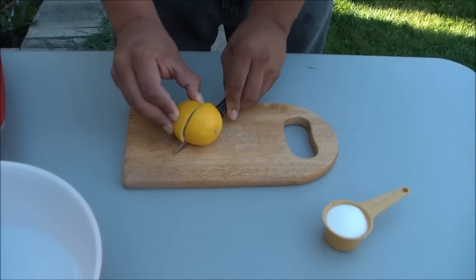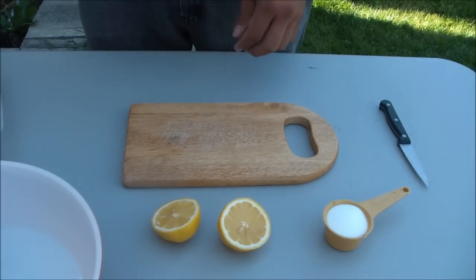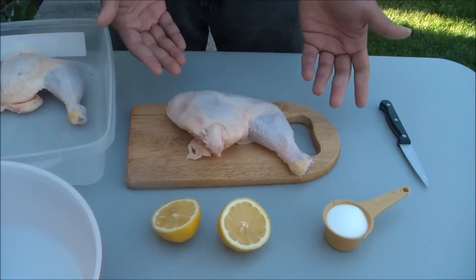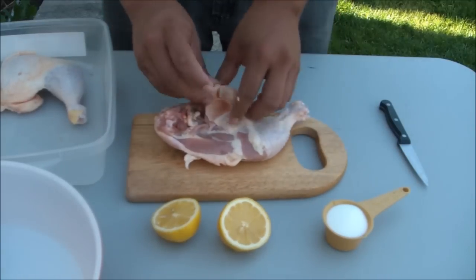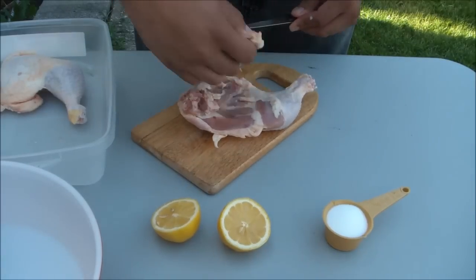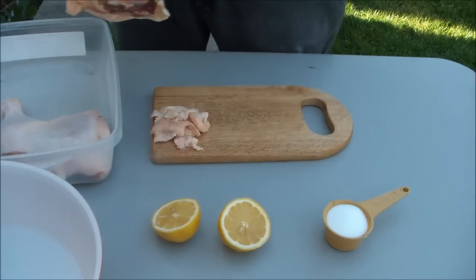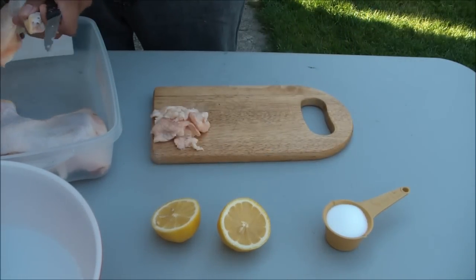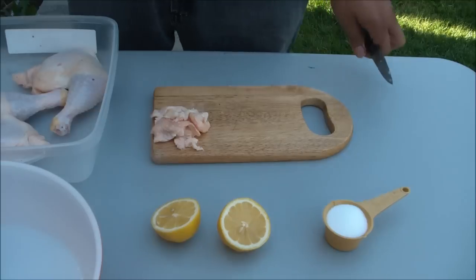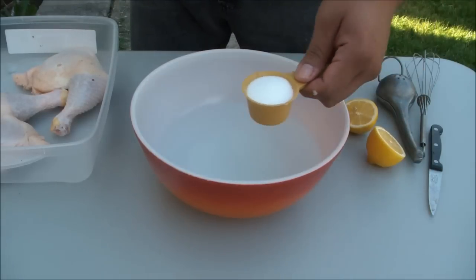First we're going to take one lemon and cut it open. We'll set that to the side for a minute. Next we're going to grab one of these chicken leg quarters. A chicken leg quarter is just the chicken leg which is still attached to the thigh. You can cut them apart if you want to, but I'm going to leave them together. When you buy chicken leg quarters from the store, they will sometimes have this flap of extra fat and skin on the bottom side of the thigh. We want to go ahead and cut that off — it won't add any flavor or moisture, so we really don't need it. Just trim it off and toss it. Now we're going to make this brine, and I should tell you now that this dish does require a little bit of planning.